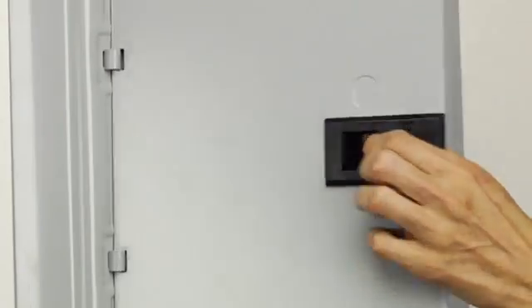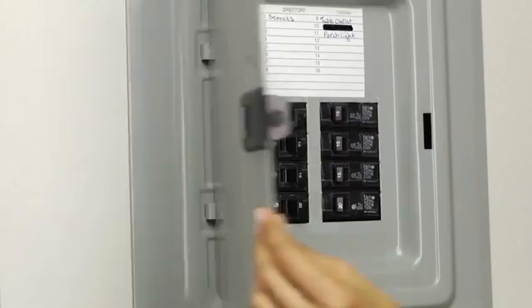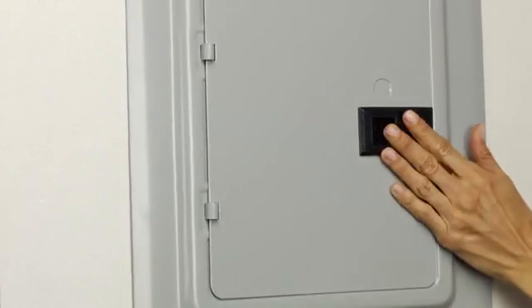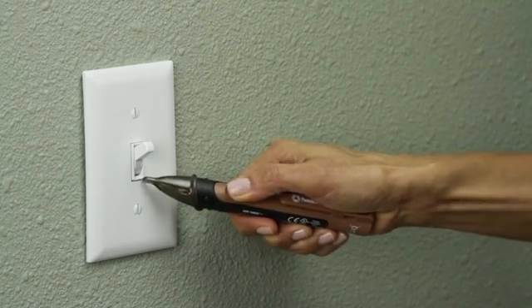Before starting any project you should make sure that the power is turned off at the breaker box so there is no safety hazard whatsoever inside the junction box. Remember, in a multi-gang situation there may be more than one breaker for the box, so be sure to check. Test the circuit to ensure the power is off.